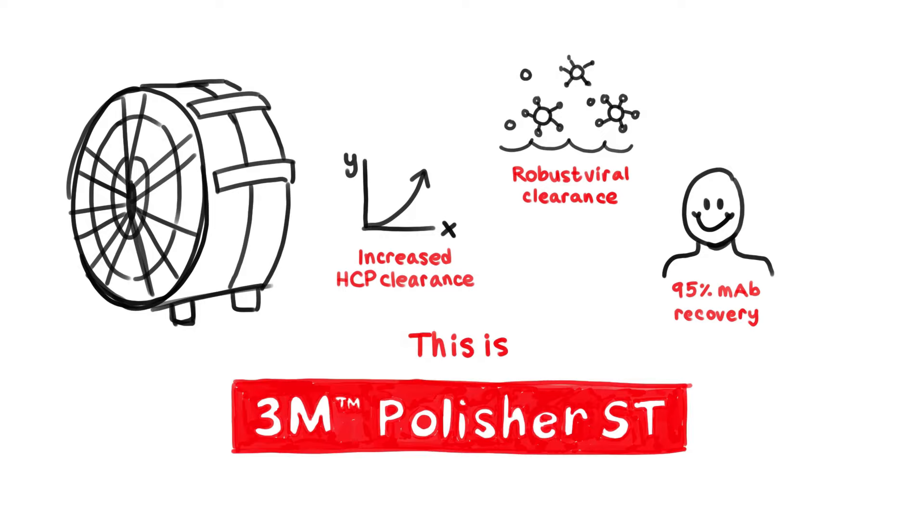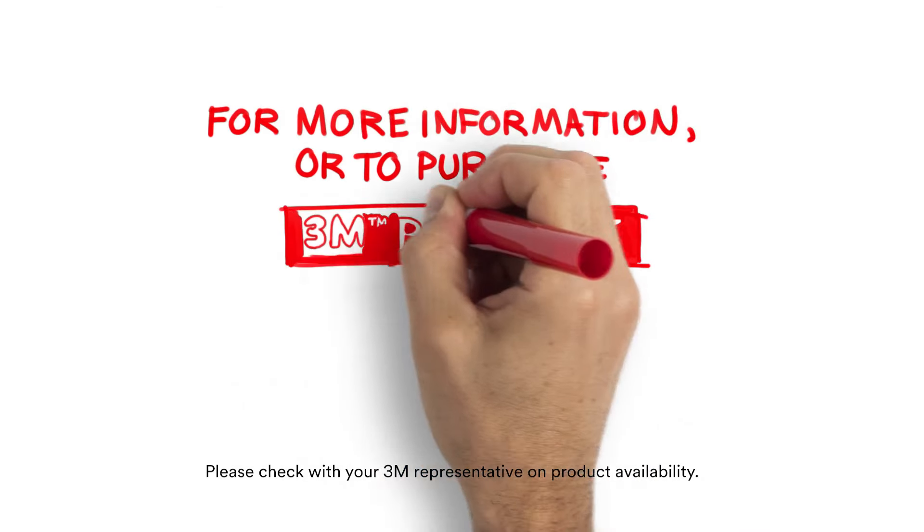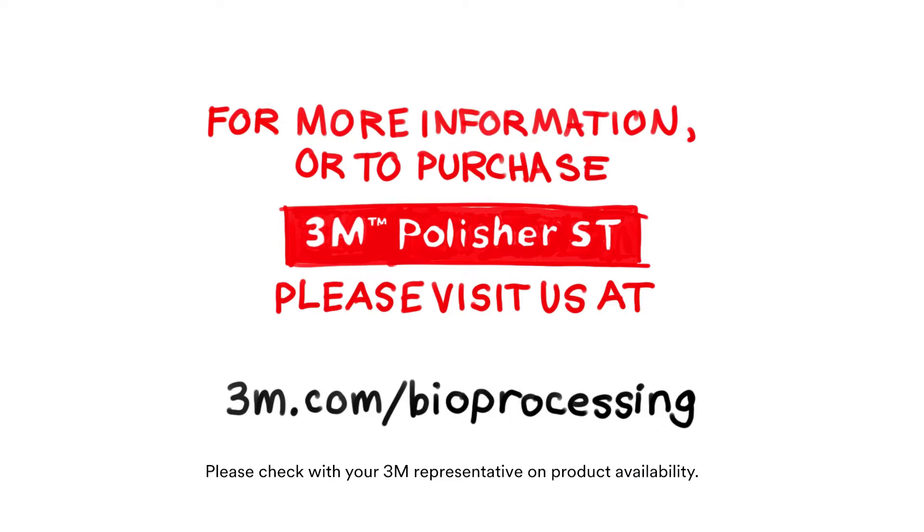This is 3M Polisher ST. For more information or to purchase 3M Polisher ST, please visit us at 3M.com/bioprocessing.